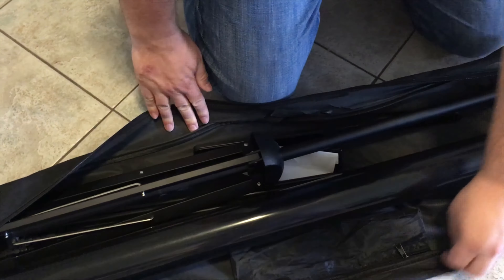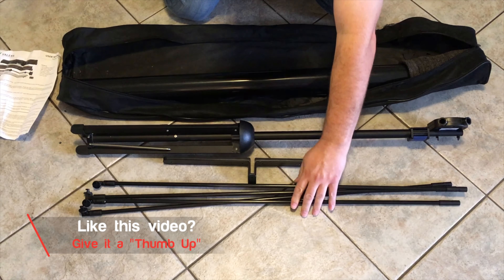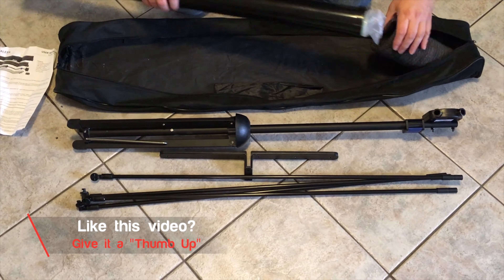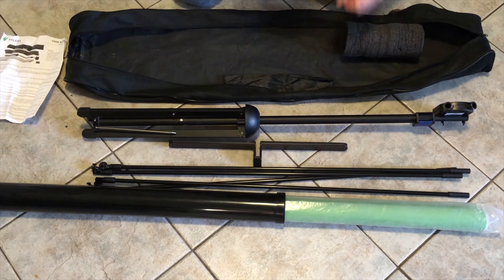Let's open it up and see what's inside. The first thing is the stand. We also have a stabilizer bar, the four rods that we need to hold the green screen in place, and then the green screen itself.